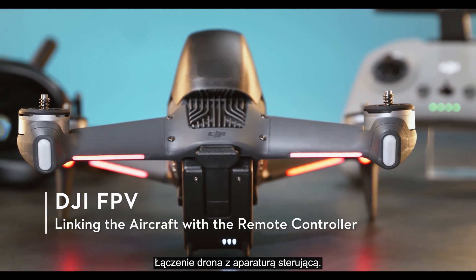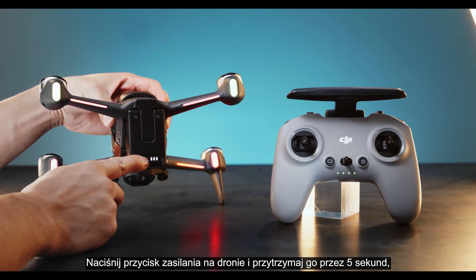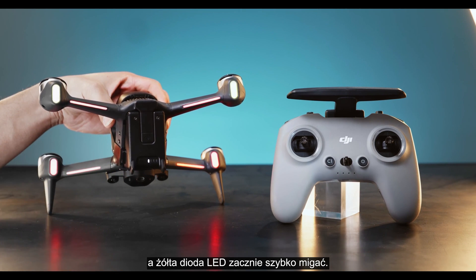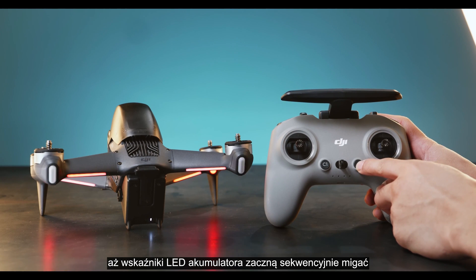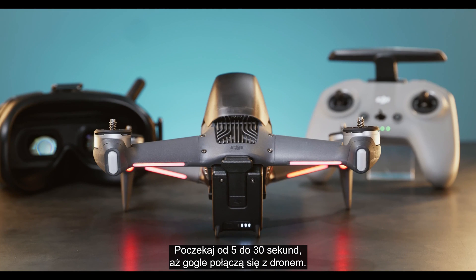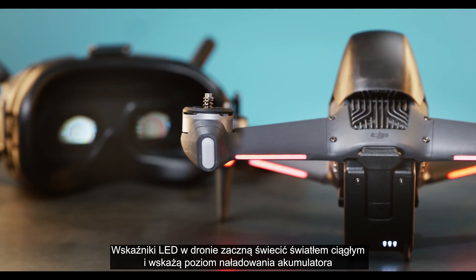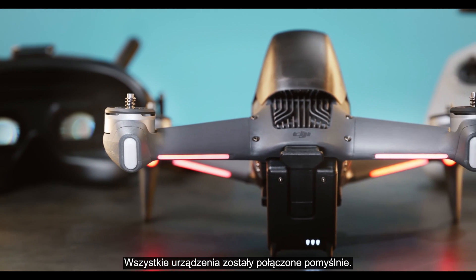Linking the aircraft with the remote controller. When the goggles are powered on, link the remote controller with the aircraft. Press and hold the aircraft power button for 5 seconds until there is a beeping noise. The battery LED will blink in sequence and a yellow LED light will begin to blink quickly. Press and hold the remote controller power button for 5 seconds until the battery LED blinks in sequence and there is a beeping noise. Wait between 5 to 30 seconds for the goggles to link with the aircraft. The aircraft battery LED will turn solid and display the battery level. All devices have been successfully linked.